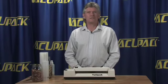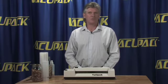VacuPak was designed over 25 years ago. It was a solid, stable machine at that time and it's still a very solid, stable machine today. It doesn't have circuit boards in it — it's a very simple hardwire machine that provides you with dependability year after year.